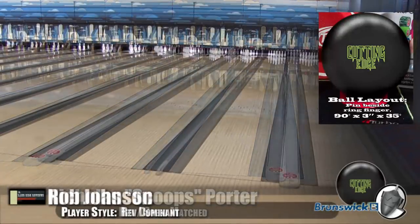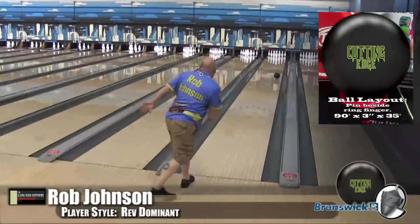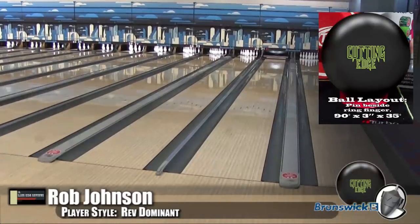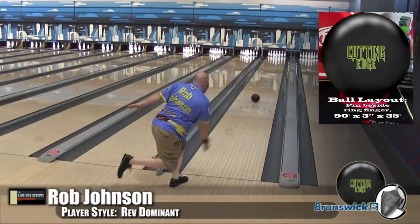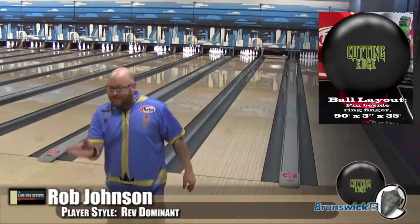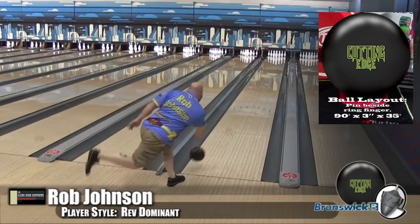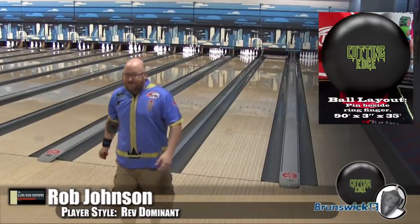The more rotation you see, the more reaction you're going to see. You can see how much more angular it is. I was able to get around it a little bit more and take advantage of how flippy it is. In a solid ball, you can see I'm not even trying to get my hand under it — I'm almost flat-wristed, so I'm not really revving it. I'm just allowing the ball to get to the friction, making my break point about the five board down around the second arrow. I'm just allowing the friction to bring it to the pocket.